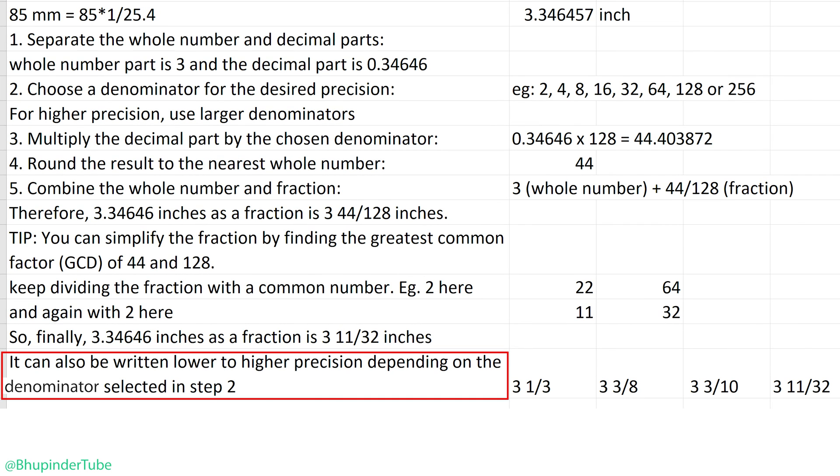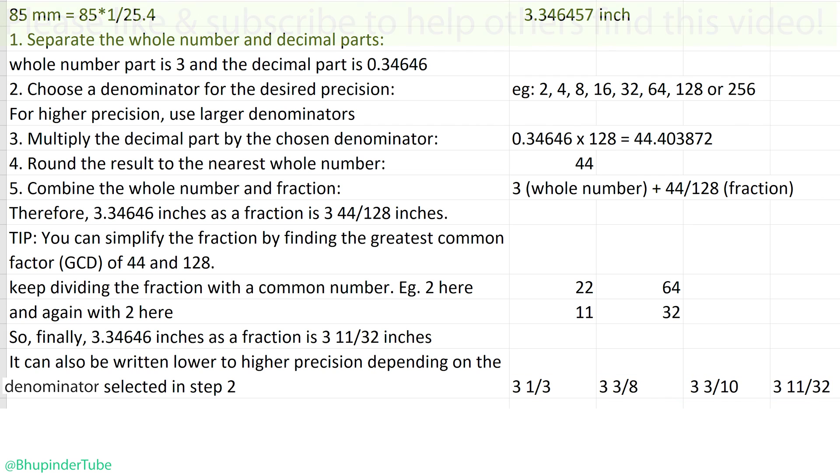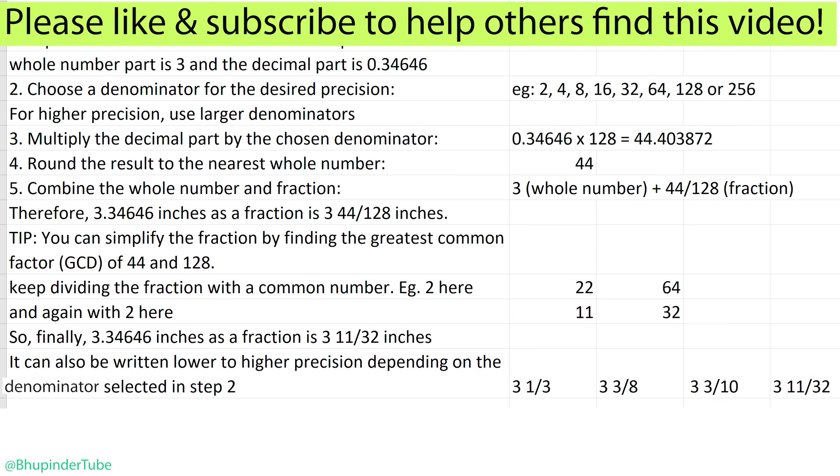That result is for a high precision of 128 as the denominator. If you had selected a lower denominator, which gives lower precision, you could have gotten other results such as 3 and 1/3, 3 and 3/8, or 3 and 3/10. I hope this video helped you understand the process.